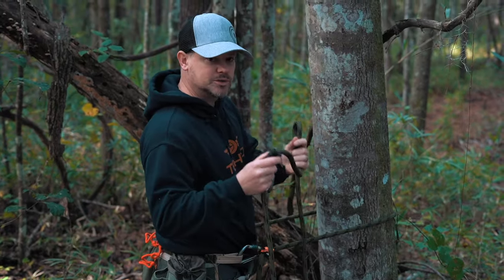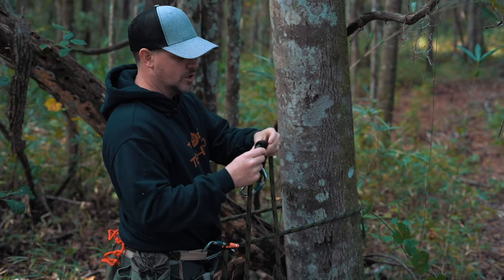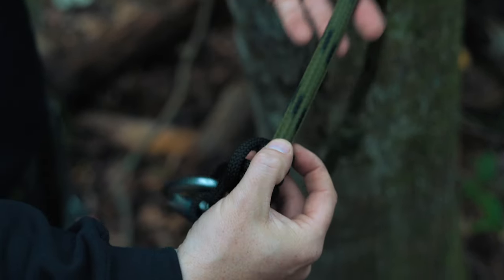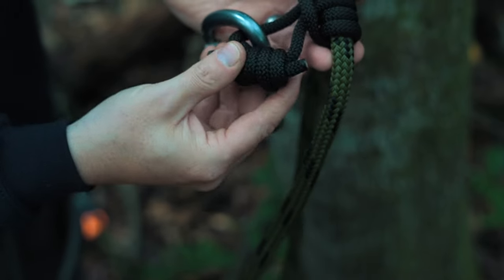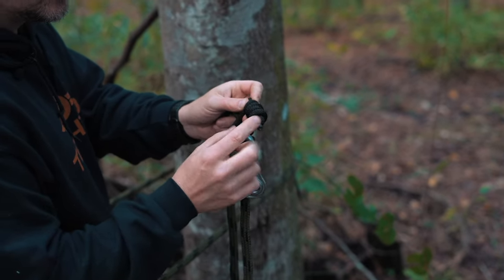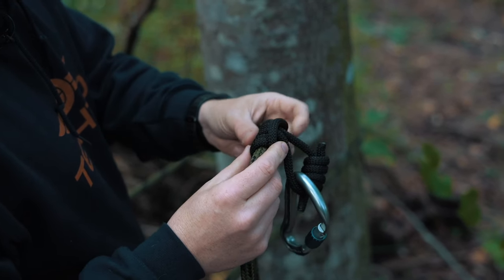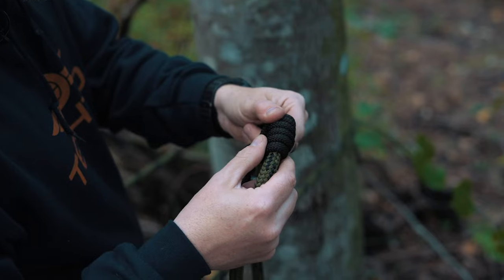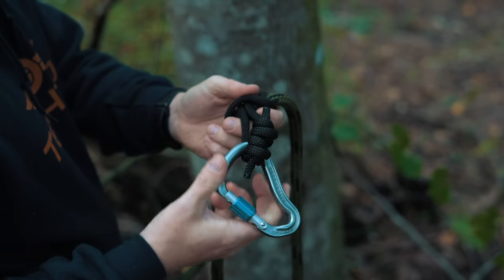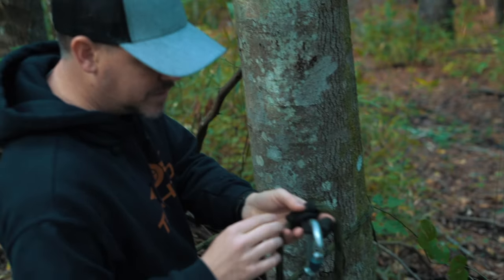You should inspect your ropes regularly because they're a very important part of your system. You want to look at your prussic loop, make sure the knots are there, make sure it's a double fisherman's knot, and inspect it to make sure you have enough tag end coming through. Make sure there are no nicks or really bad scuffs and that the rope is in good shape. Do this regularly — ideally after every hunt.